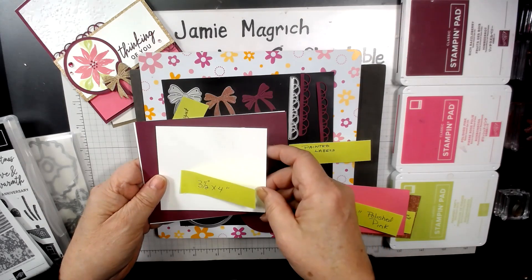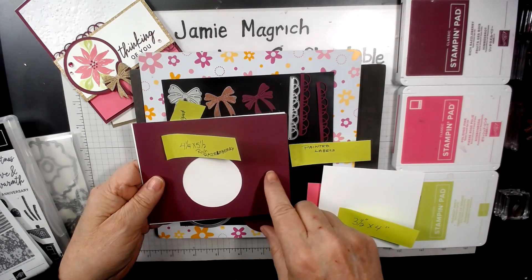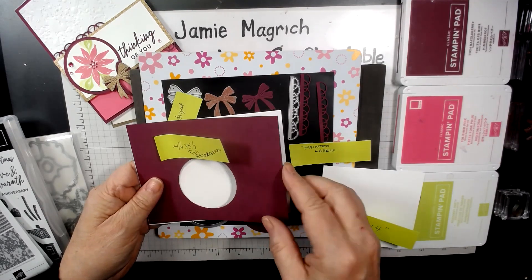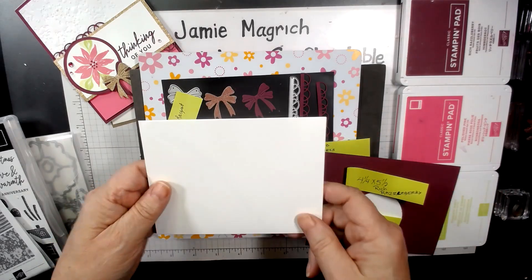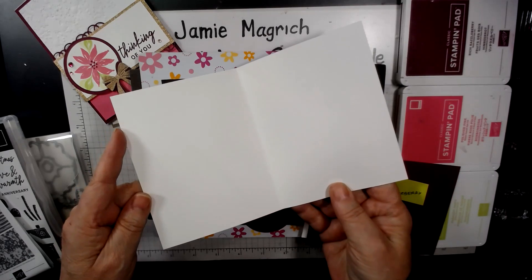A two by four inch piece of polished pink. A three and a half by four inch piece of white. A four and a quarter by five and a half inch piece of Rich Razzleberry, in which I cut a circle out of. And my card base, which is five and a half by eight and a half, scored and folded at four and a quarter.